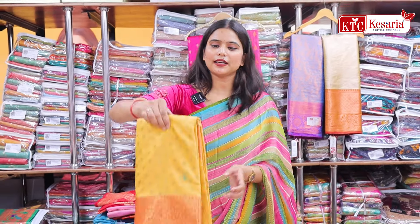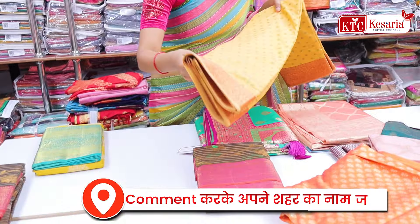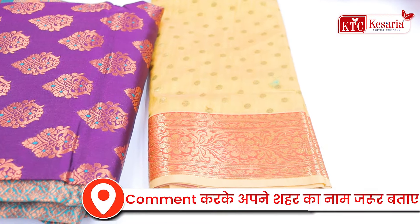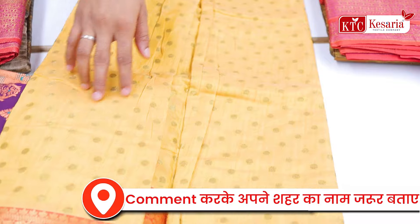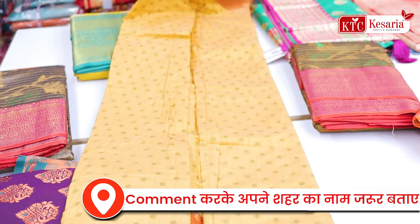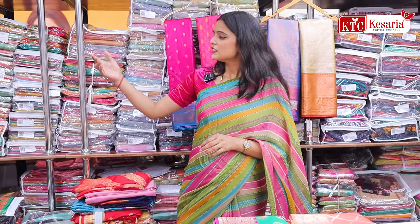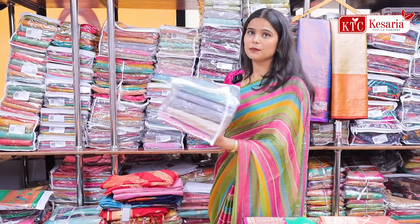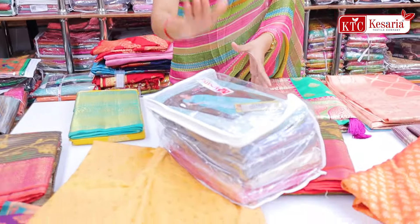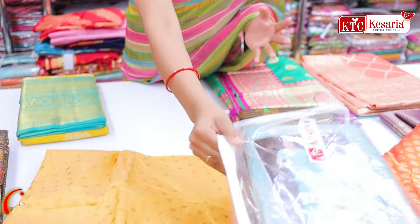Now I am going to show you the sari. This will also be in cotton fabric — a cotton silk which will be made in small pieces. I have told you to take screenshots of all the prices. You will have to purchase everything from set to set. There are many samples here. See my back side — one, two, three, four. This is a whole set. You will get the same design but the color will be different.